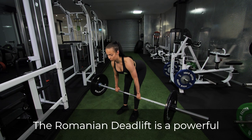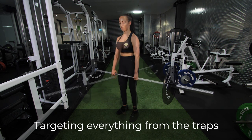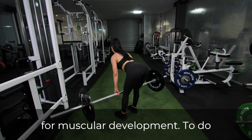The Romanian deadlift is a powerful movement for developing the entire posterior chain, targeting everything from the traps and lats to the lower back, glutes and hamstrings. Few exercises rival the deadlift for muscular development.